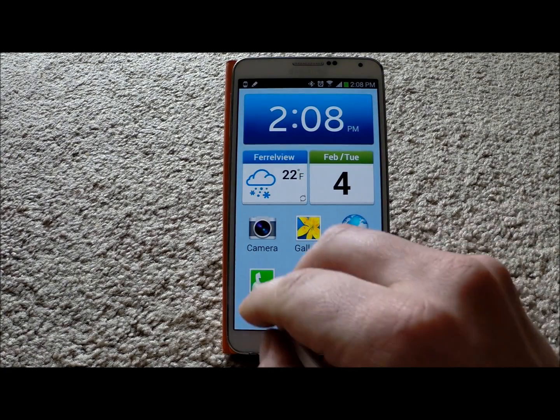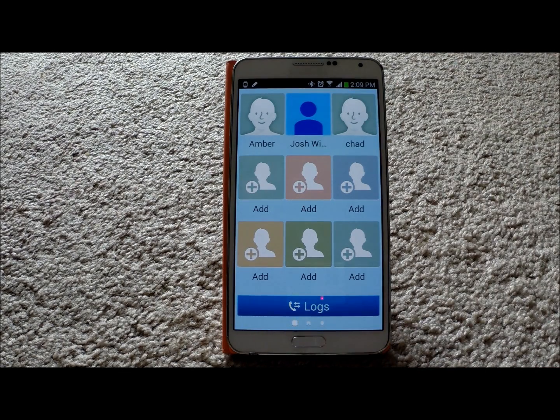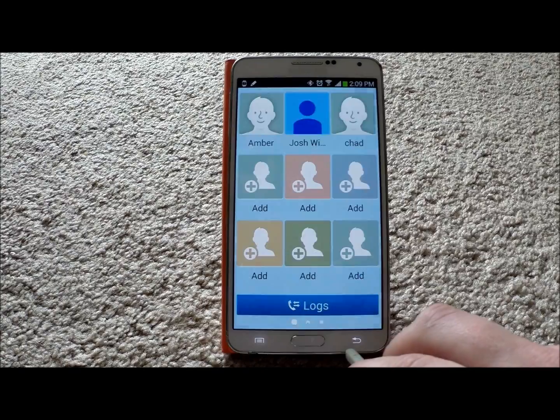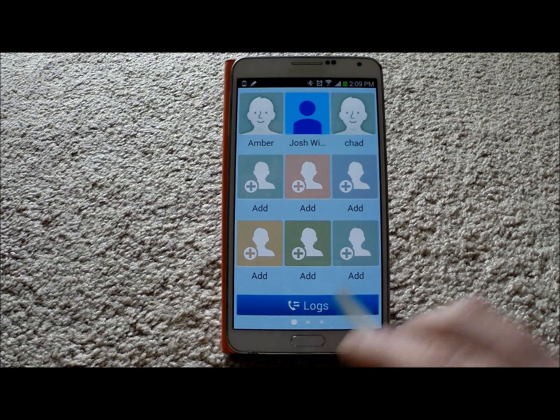Now in terms of the left-hand side with all of the different contacts, there's going to be nine of them that will be automatically set there. So obviously a lot of people probably use about nine on average. As you can tell, I got a few people that are saved. If you have contact pictures with these contacts, the pictures will actually show up. And then if you want to add somebody, just hit on add, and you go to either create or add existing. You also have logs, and this is going to be all your different call logs.